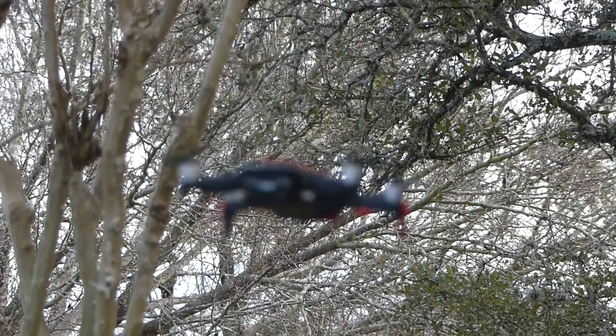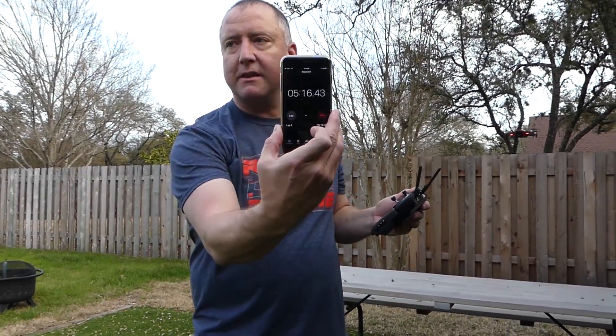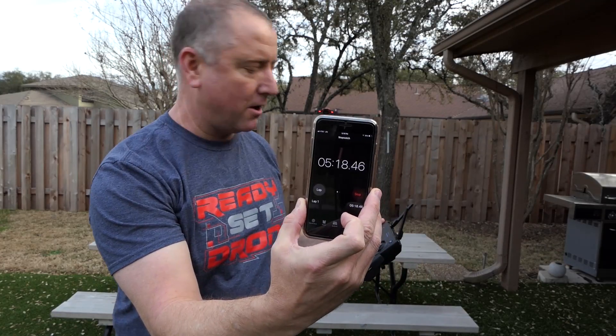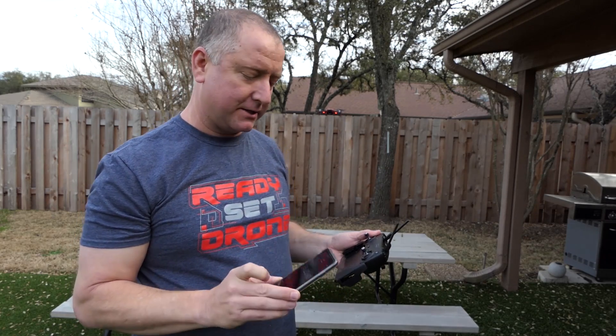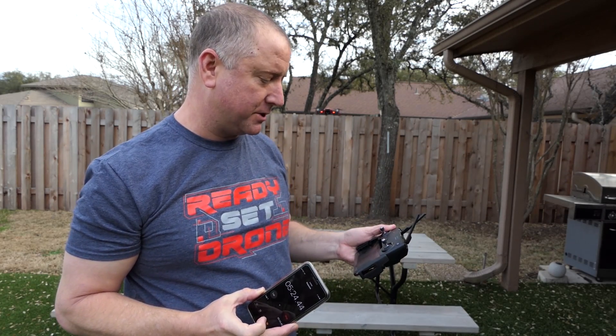And now we wait. We just crossed the five-minute mark, and we are at 72% on the battery after five minutes and 22 seconds.